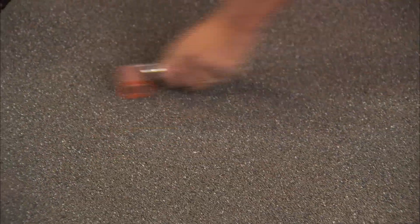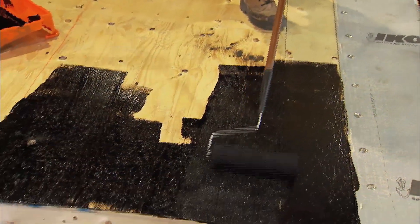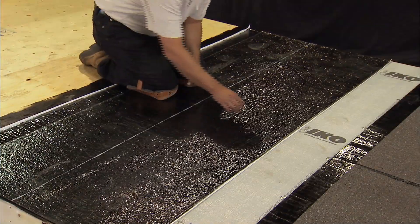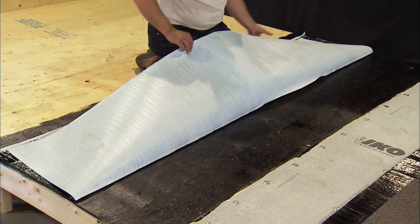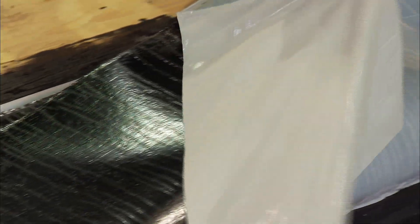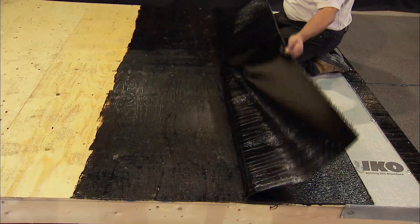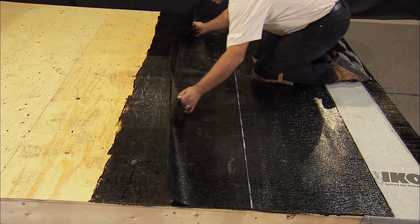For the alternate base application using the RoofFast 95 base, apply a coat of self-adhering primer to the full deck and allow to dry. Cut the sheet to size and using the butterfly technique, while kneeling on the upper half of the positioned base sheet, fold back half of the width towards you, remove the release film, and slowly walk the base sheet into place. Fold down the upper unadhered cap sheet, remove the release film, and gently place into position.